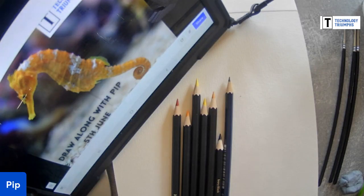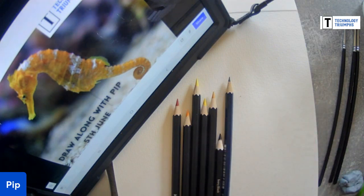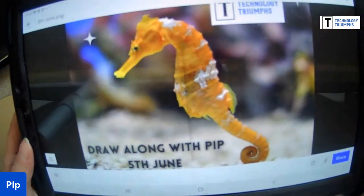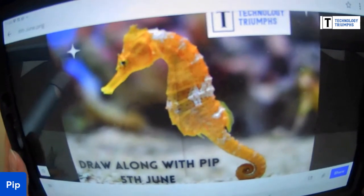Good morning and welcome back to our draw along sessions. It feels like it's been an age, so give me some indicator that you can hear and see us okay, because it's been a while since I set all the equipment up. Our internet has been a bit fuzzy the last couple of days as well, so if I drop in and out that's why. Hi Jill, Emily and Freya - thank you, I know we're okay then!